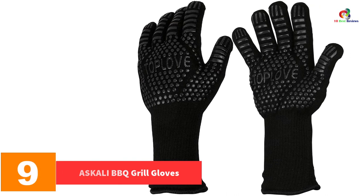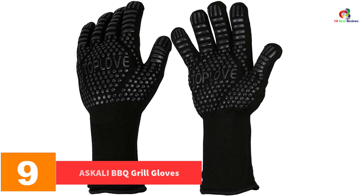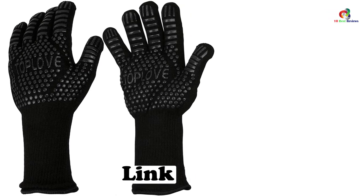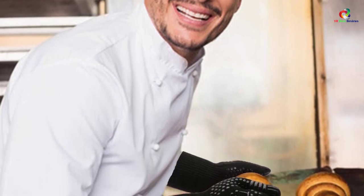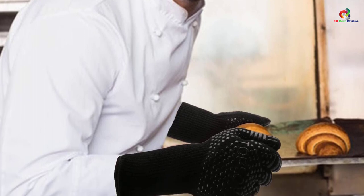Moving on at number 9 we have the As Kali Barbecue Grill Gloves. These are high temperature gloves that will keep you safe from thermal risks. With their upgraded fabric they will withstand heat of up to 1,472 degrees Fahrenheit for 10 seconds without any heat being transferred to the user or the gloves getting burnt.